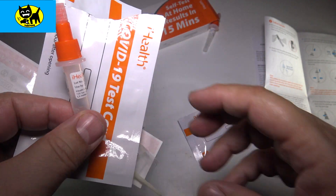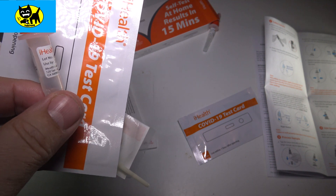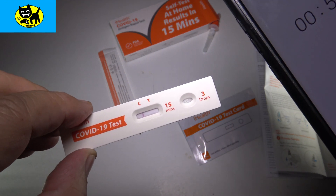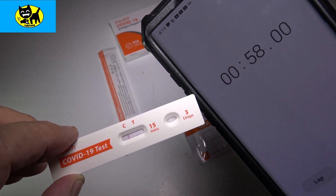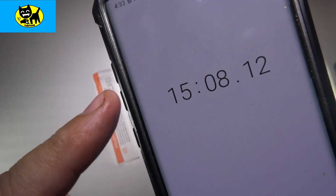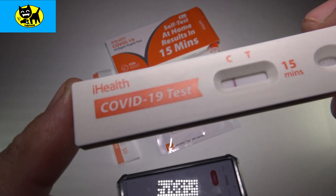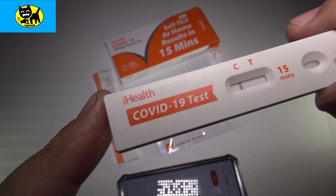We're going to start a timer and let this sit for 15 minutes. We're almost at the one minute mark and I can definitely see something starting — the C line is forming, but I only see the C. So that looks like the test is working. We'll see if we get two lines or not — I'm thinking I'm probably going to be COVID free. Okay, so we passed 15 minutes, it's time to check our test. It looks like in this particular case I am negative. You can see the C, which is for control — the test did work — but the T line is not lit up at all. There's not even a faint COVID line. So I'm definitely COVID free.